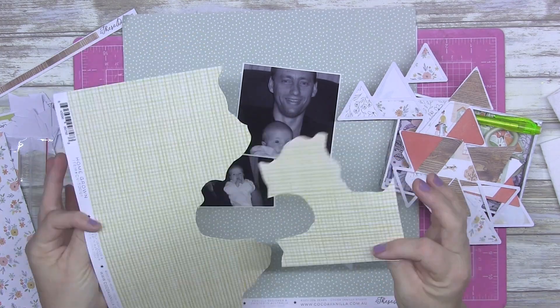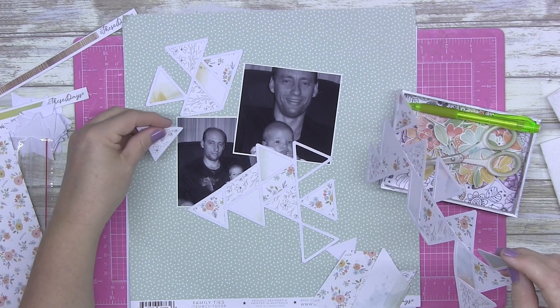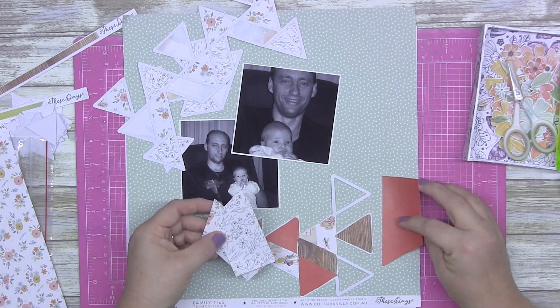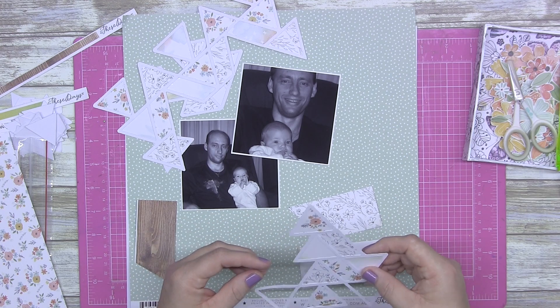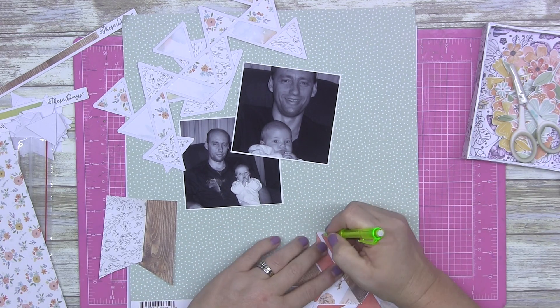Hi everybody, I hope my voice is not too annoying for everyone — if it is, please feel free to mute me. I've got a bit of a croaky throat for some reason. Okay, so what I'm doing for you today is I'm using the Cocoa Vanilla These Days collection.